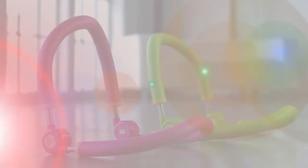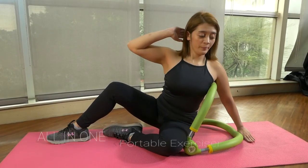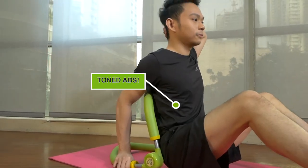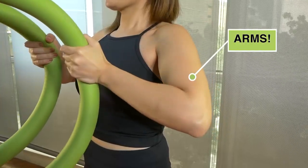Say goodbye to belly fat and say hello to six-pack abs. Introducing Gym Toner Pro, the all-in-one portable exerciser, well known all across the globe as an extremely effective workout tool. Achieve toned abs, stronger hips, thighs, legs, and arms with just one device.